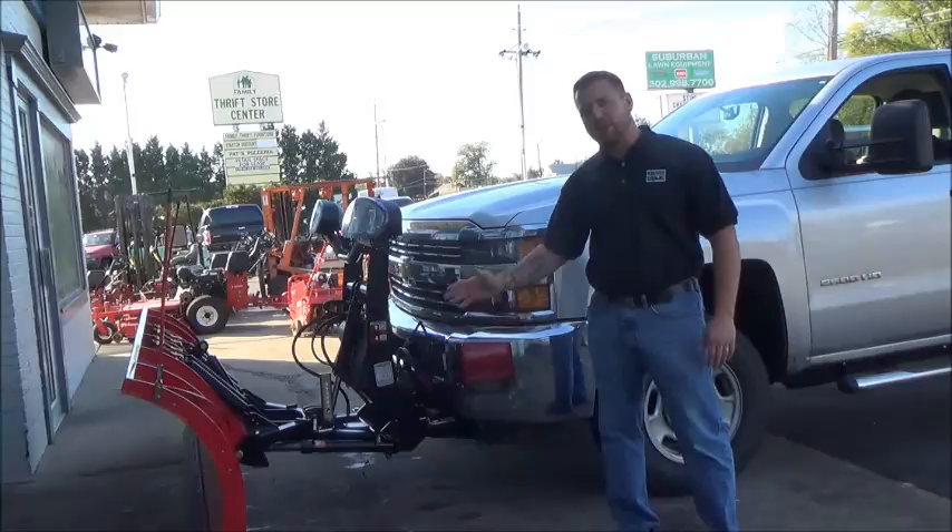Hi, Gray Petrocelli here with Suburban Lawn and Equipment. Today we're going to be showing you how easy it is to mount your Boss plow onto your pickup truck.